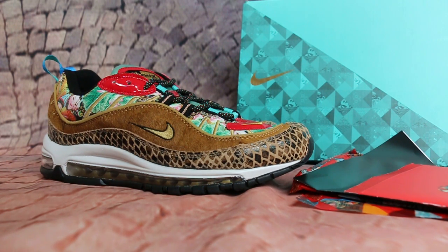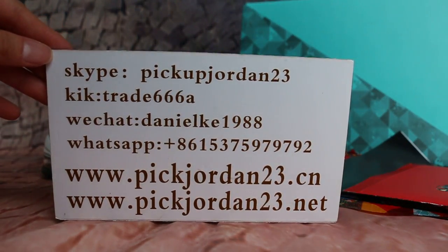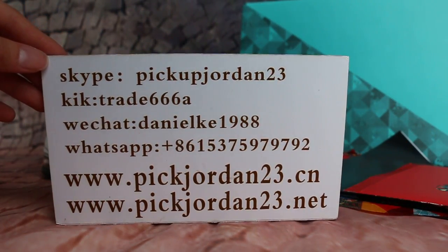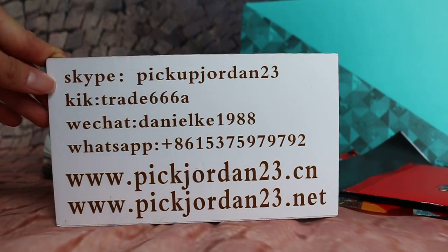Hello guys, this is AB from bigjordan23.gen and bigjordan23. We are kings on setup. First, contact us on Skype, Kik, WeChat, or WhatsApp, and you can search our website to browse our items. Also, please subscribe to my YouTube channel for more.